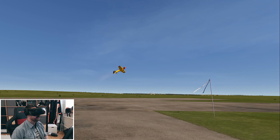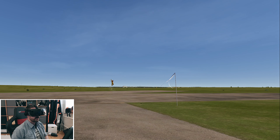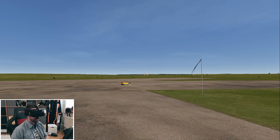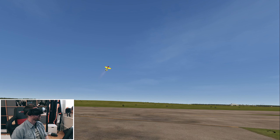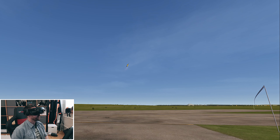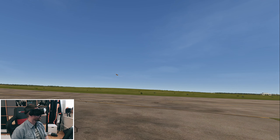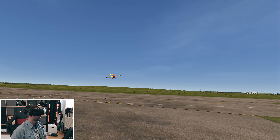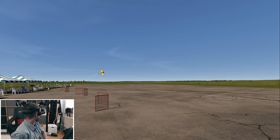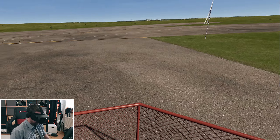Okay, let's see if we can hover. This is hard. There we go, and land. One more time. Let's get a little bit closer. Wow. There we go — that was a little bit of a crash landing. Okay, let's change plane here.